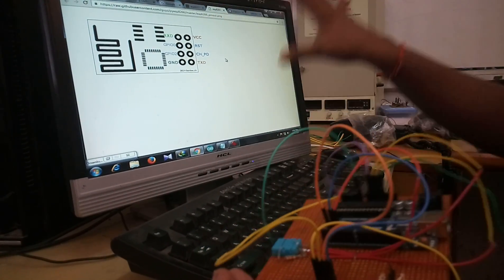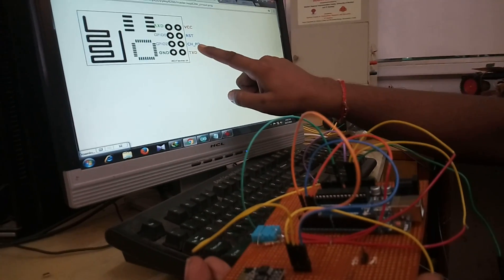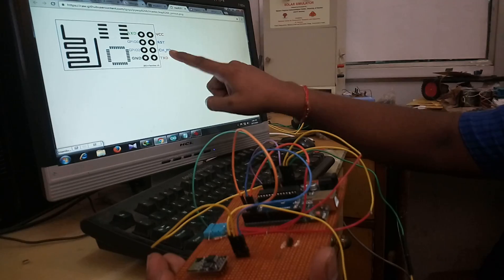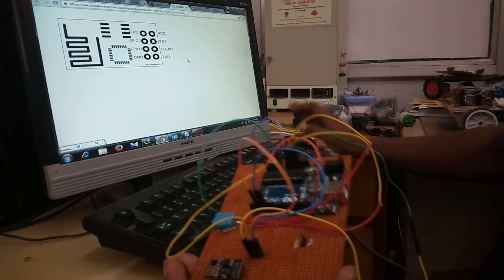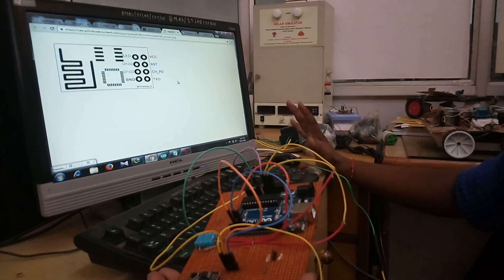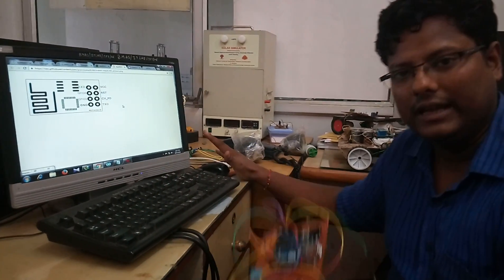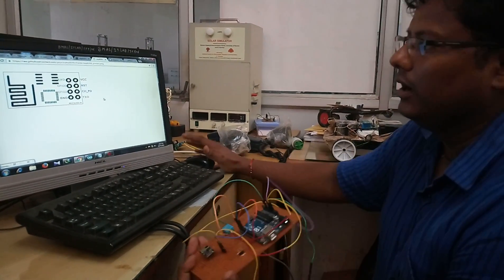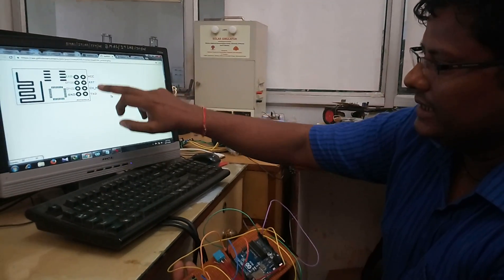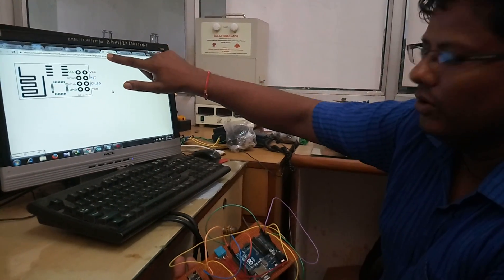When we are going to use this with Arduino, we just need TXD and RXD, and we need to connect VCC with the CHPD pin. CHPD is an enabling pin. You need to connect VCC to the CHPD pin. The VCC for the ESP8266 is always 3.3 volts — you cannot use more than 3.3 volts in any case. If you use more, even 3.7 volts, your module will blow off.